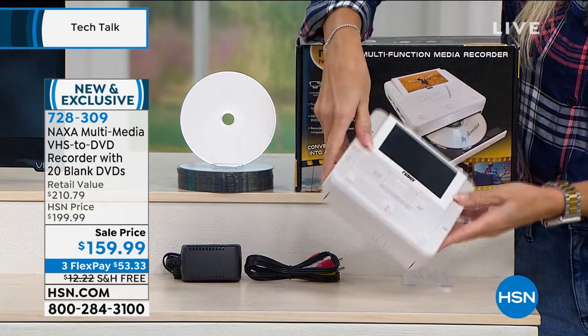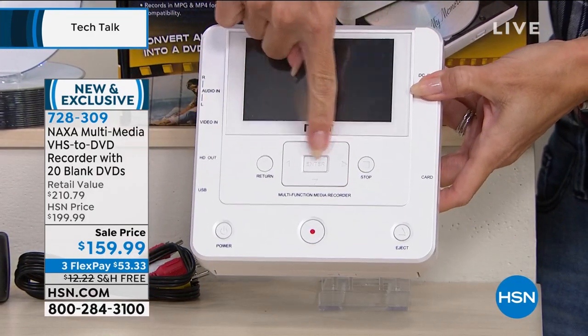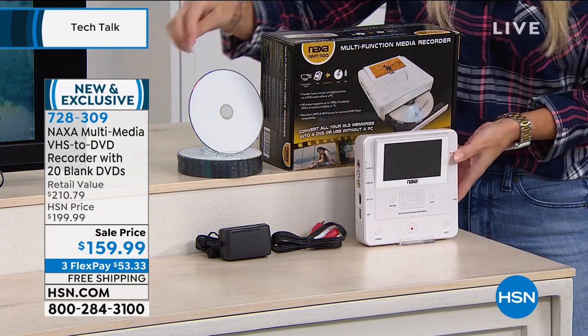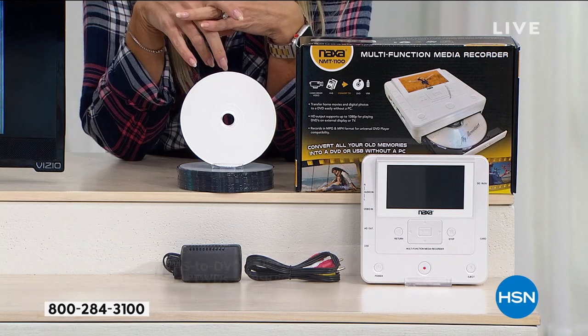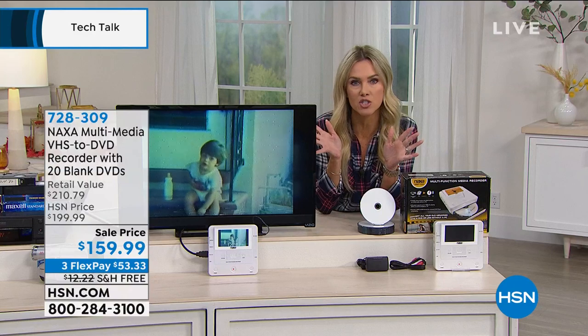What I also love is how small and compact this is — it literally weighs just a few pounds. I like that large four inch screen, all the controls are easy to read, little buttons, and this is where the DVDs go. We give you all the cables so you don't have to buy anything additional, and those 20 DVDs are included. Over $210 retail value — an HSN exclusive offer with a $50 savings. Break up your payments into interest-free installments. Your first payment is $53 and change on any major credit card — Visa, MasterCard, American Express, debit card, PayPal. We take them all. It's not layaway — we send you the entire set right out to you.